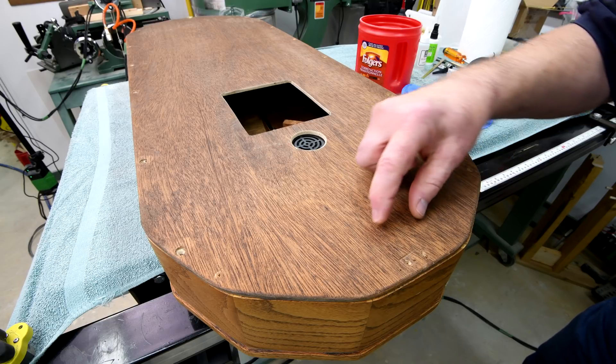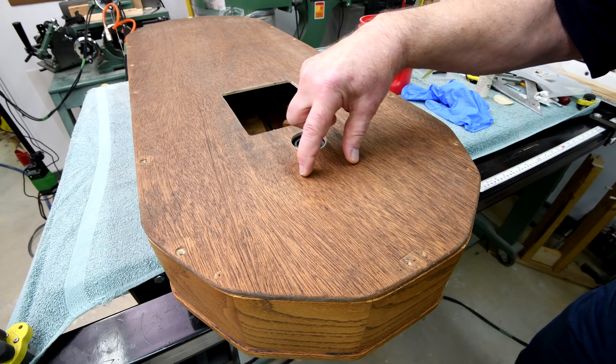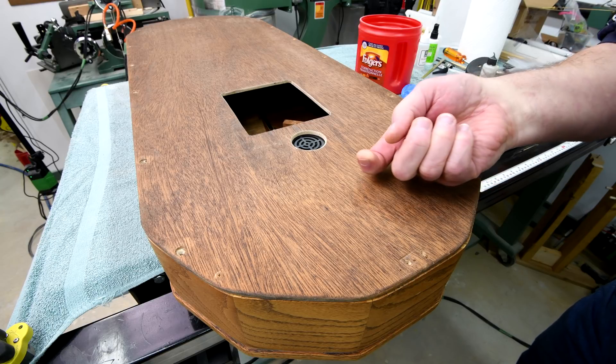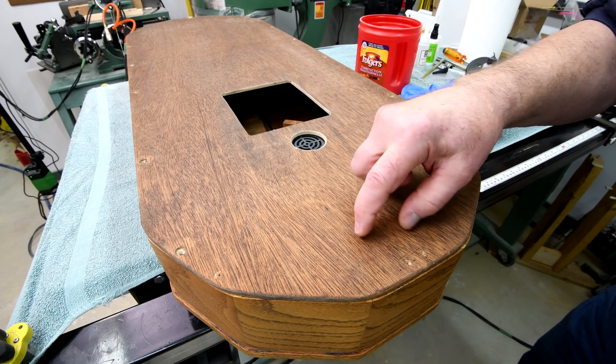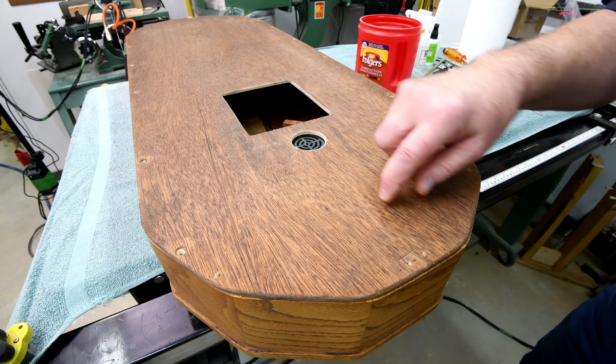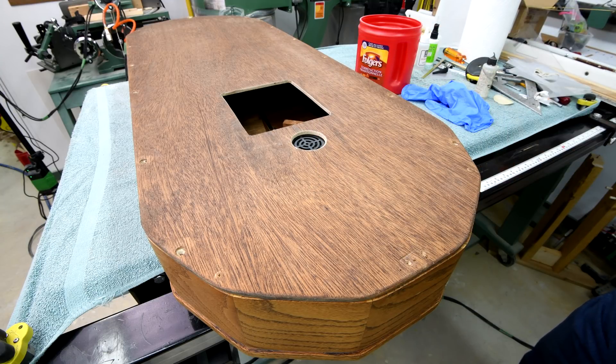I will have to take it off again because the bracket I'm going to put on the top — I don't want to rely on just the glue to hold it on. I want to have screws coming up from the other side going into the piece of wood, just in case the glue were to let go, which over time it could well do.